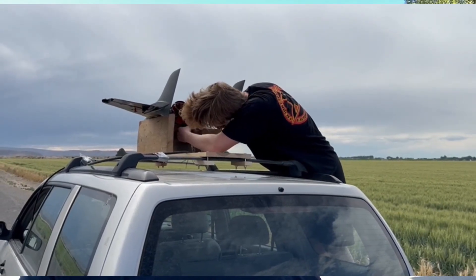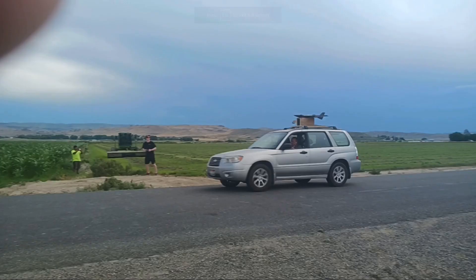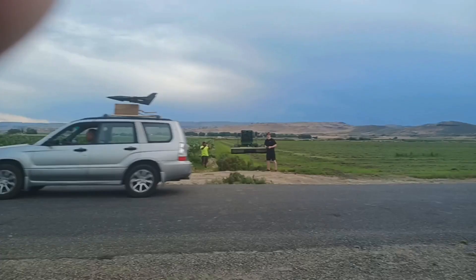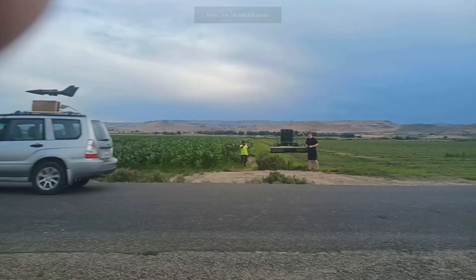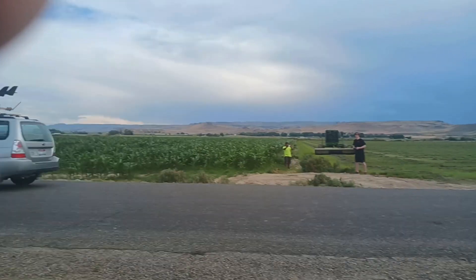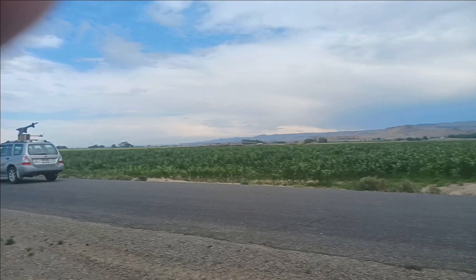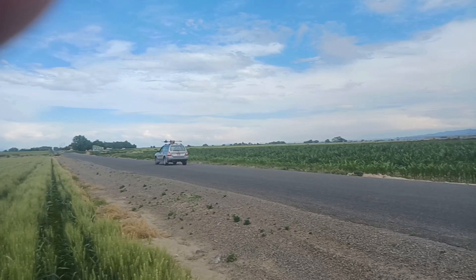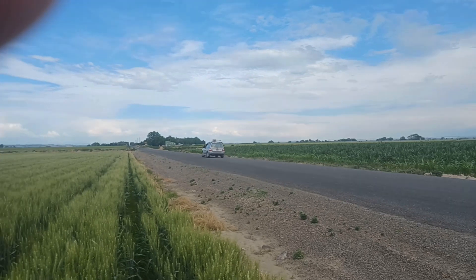I did this — I mounted the plane on top of the car, and the car was going 95 miles per hour. The plane took off, but because it was going so fast and it was a first flight, it went left — either because it wasn't trimmed or because of the wind. I corrected it to the right, but too much, and it flew into the car. Then it dropped to the ground and started sliding at 95 miles per hour.